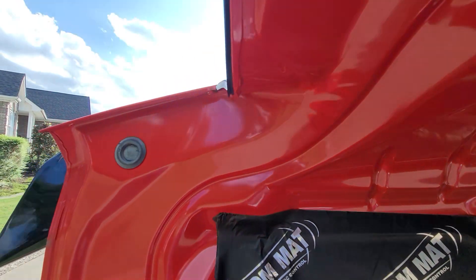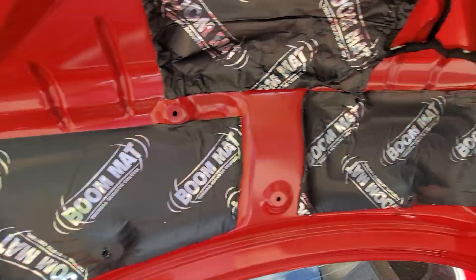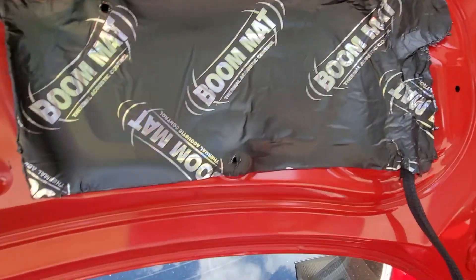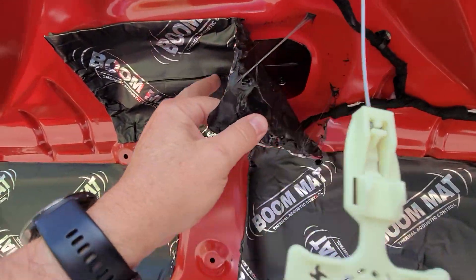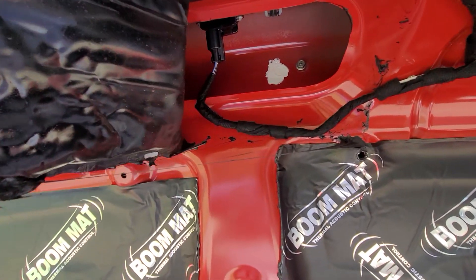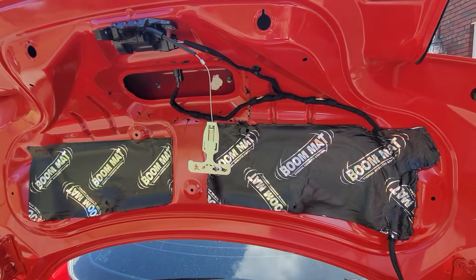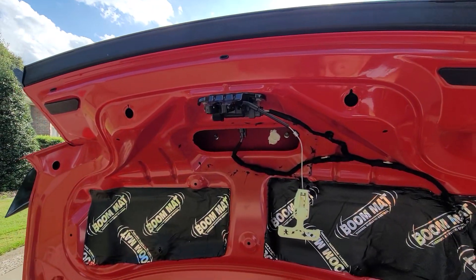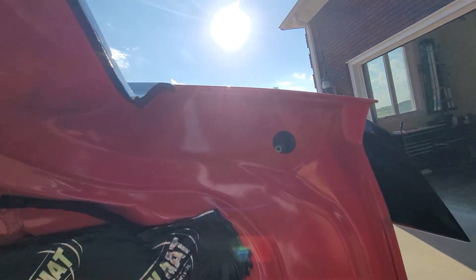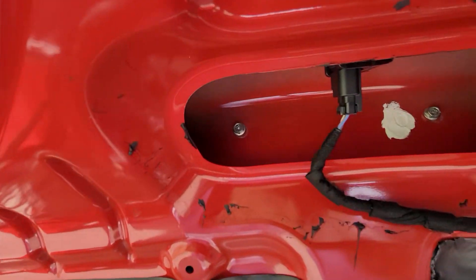Now the first thing I'm going to do is take these little rubber grommets off on the side to get to those screw holes. You can see inside there is one of the screws. Same on the other side — remove the grommet to expose the screw. Then pull this boom mat back so we can get to it. Now we'll start working on removing the screws and prying this thing off, hopefully. You can see there's three points — you've got the center too.